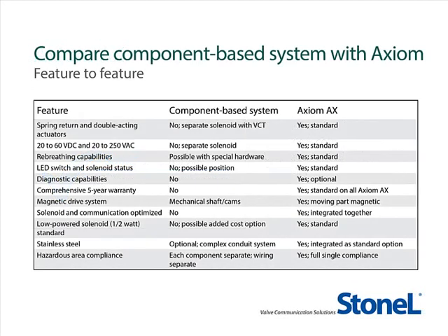Now let's compare the component system with the integrated Axiom platform. The Axiom AX features spring return and double-acting actuator options, 120 and 240 volts AC as well as 24 volts DC switching and solenoid, rebreathing capabilities, LED status for switch and solenoid position, optional diagnostic capabilities, a comprehensive five-year warranty, a magnetic drive system, solenoid and communication optimized, a standard low-power solenoid at half watt, optional stainless steel, and full hazardous area compliance with a single rating for all components.